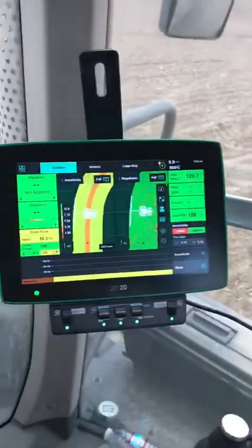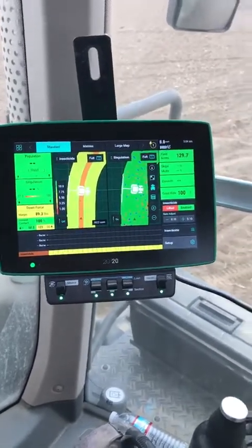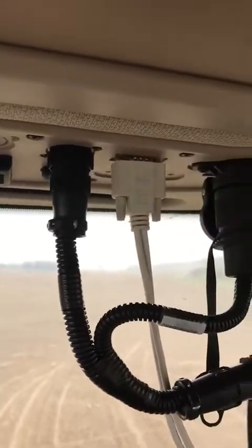I also got a Precision Gen 3 for mapping and applying insecticide, and also mapping singulation. This is technology that Fuse put together. We're actually adapting up into terminals within the cab